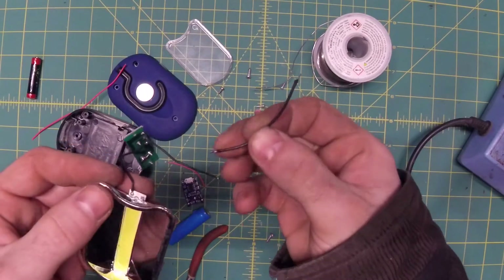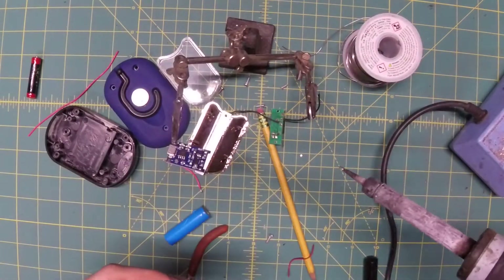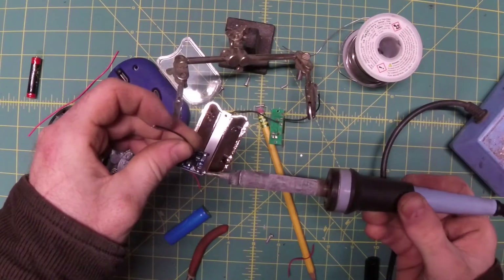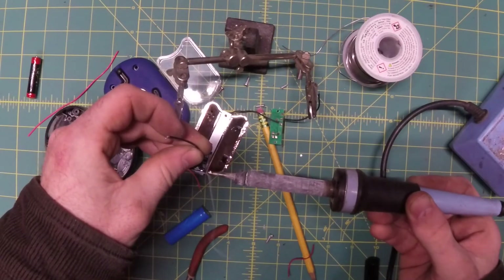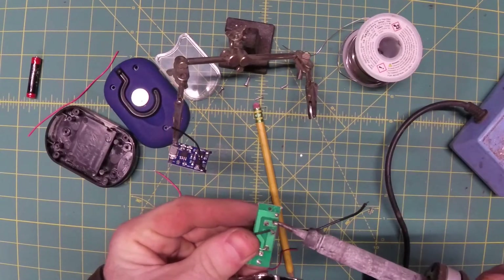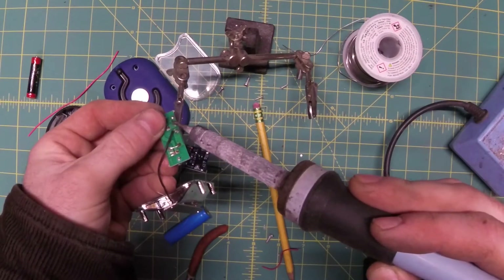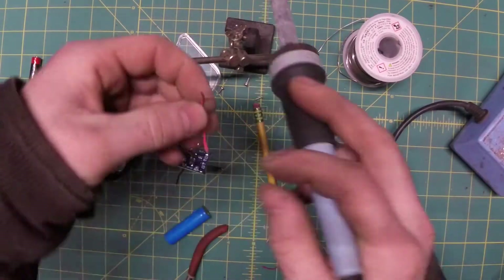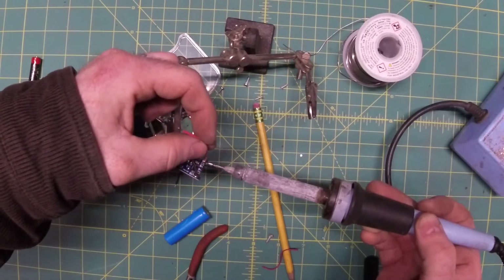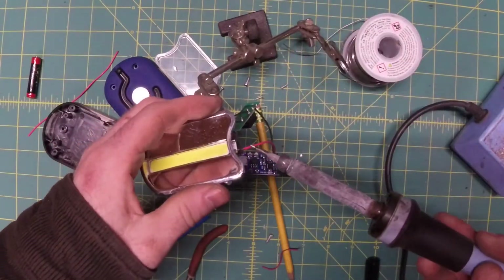We'll solder the little minus out pin on the chip to our new black wire, and run that to the wire on the PCB which powers everything.